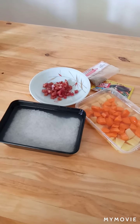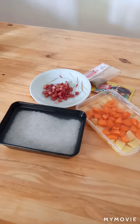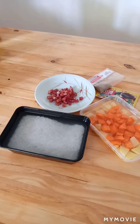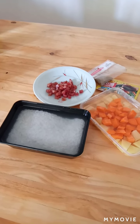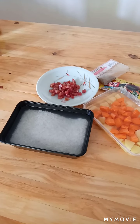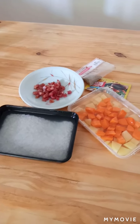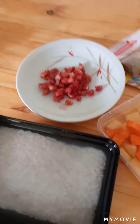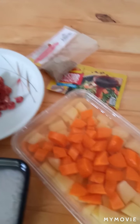Hi guys, so apparently I decided to cook something today. I actually found it on the internet earlier and decided why not try it. So here are our ingredients — we have chorizo Bilbao, we have pepper,